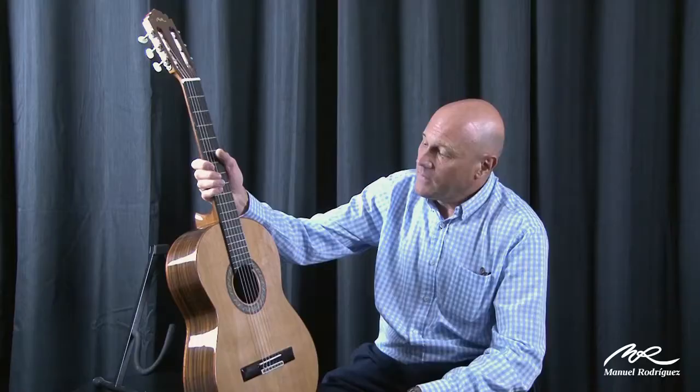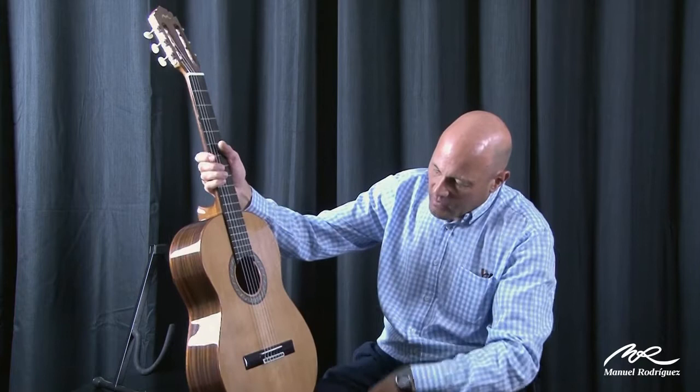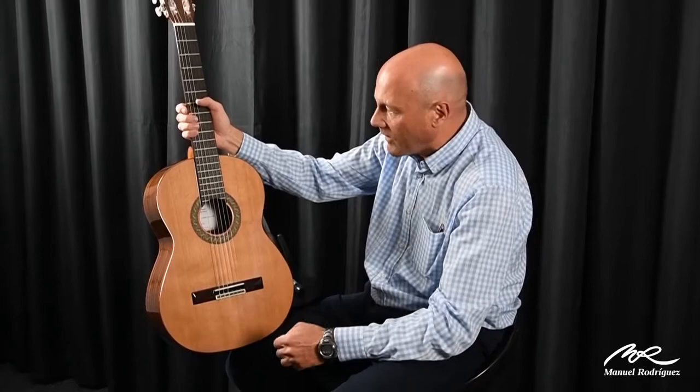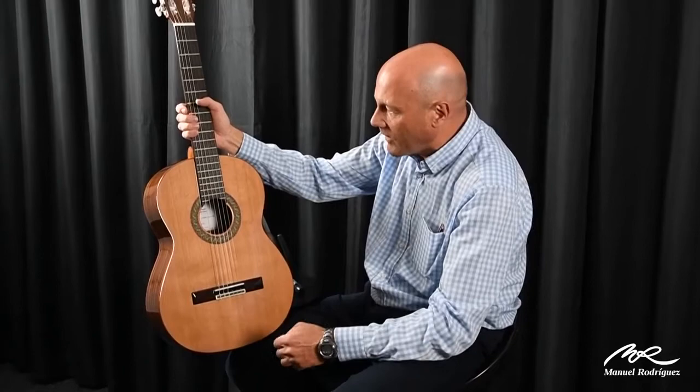For this price, Indian rosewood, it's amazing quality. The top is also very even on the grain, and it has machine heads from Hobart, cowboy saddles, and this type of colorful rosettes. We try to make them very exotic — each model has different rosettes.